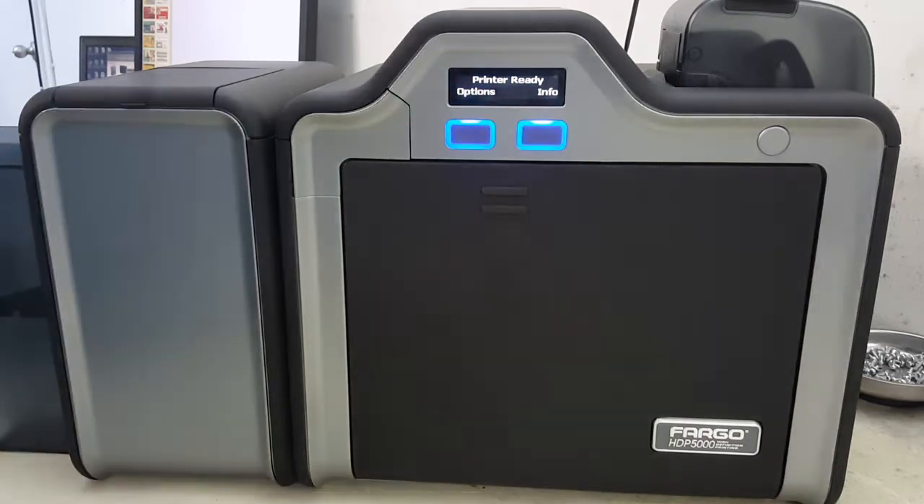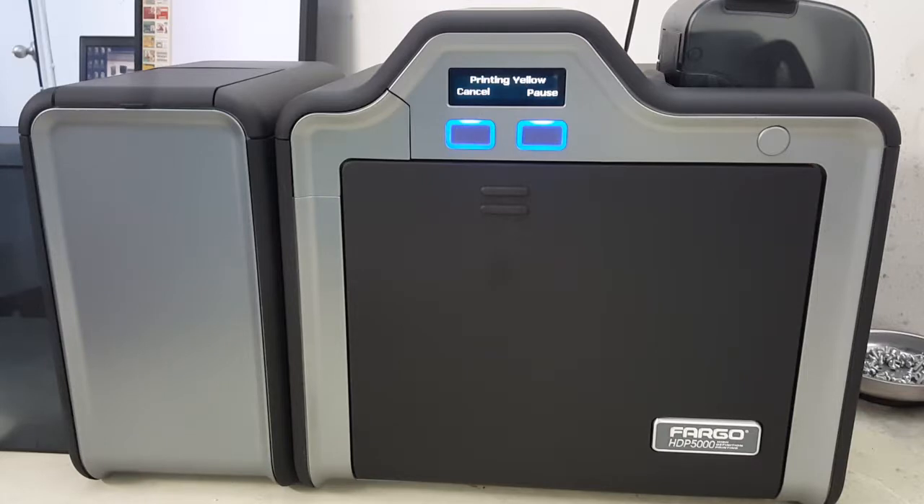I've cut the ribbon in this printer just for this video, so I'm going to go ahead and send it a print on a test card so that we can see the actual error. You'll get something like a 'Check Ribbon' error — 97, 129 — there are several errors you can get with the ribbon.